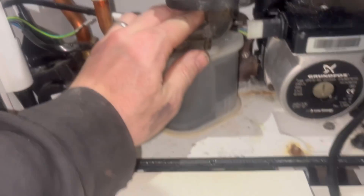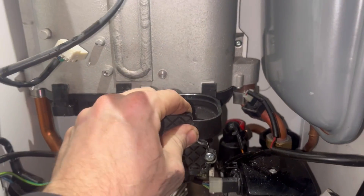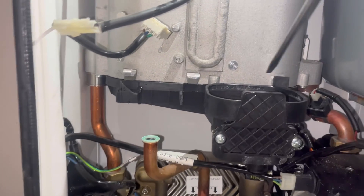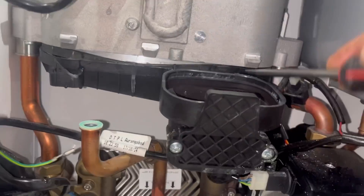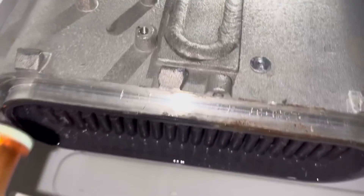Now we need to get the old sump out — let's get the trap out of the way first by twisting it. Get a flathead and snap these off. Undo these two screws here — not all the way, just loosen them to give you a bit of pull on the exchanger. You've got to give these some force, don't be scared of them. There are lugs at the back as well, so you've got to get into the back. There we go — here's the bottom of the exchanger.